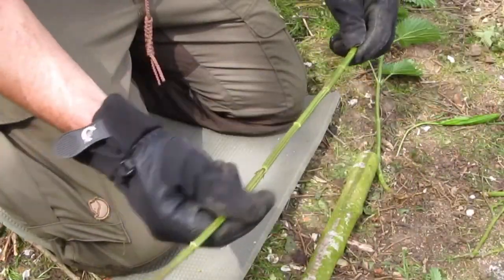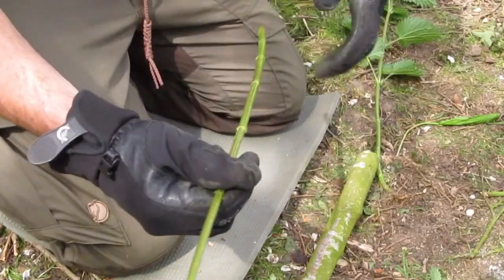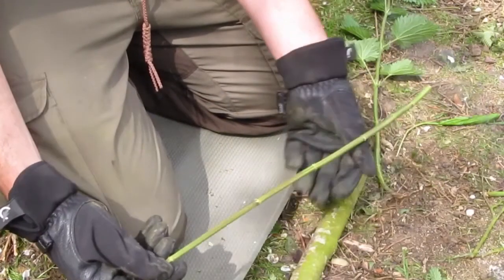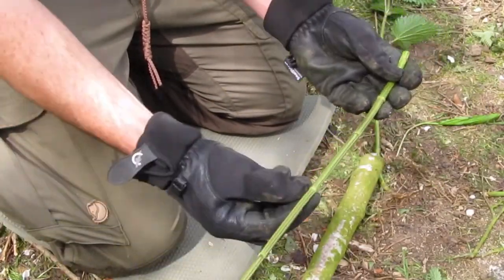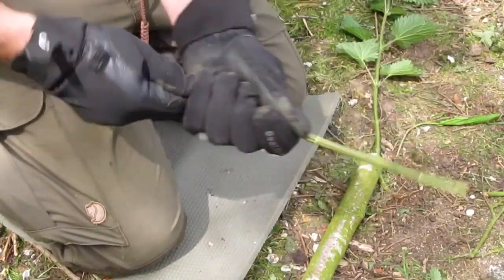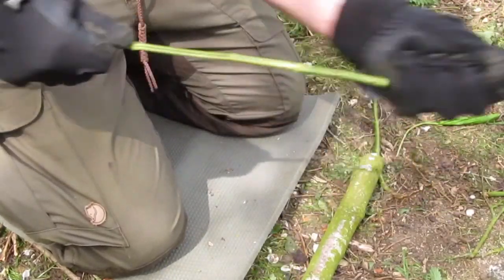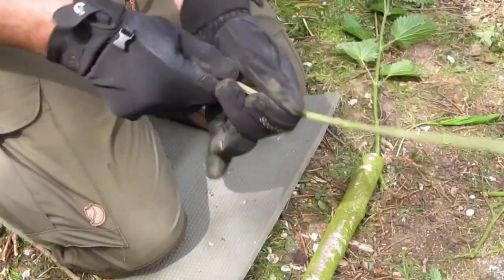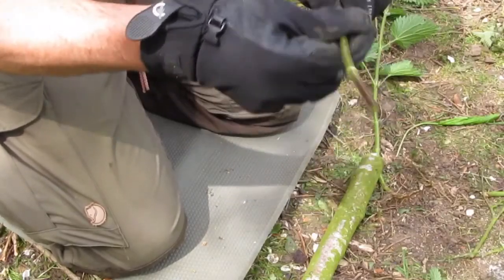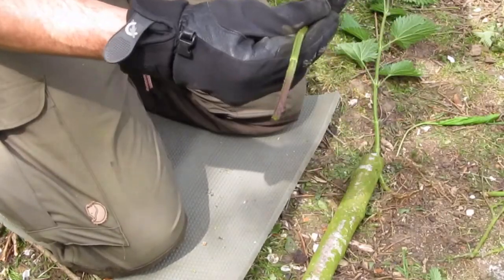You need the stalk of the nettle, and gloves are obviously helpful to avoid getting stung. If you just trim it to length, you'll see there are all these little nodes on here which we'll deal with in a minute. A good thing to do first is just to rub it with a pair of gloved hands and remove all the little needle-like spines on it, which are what sting you.